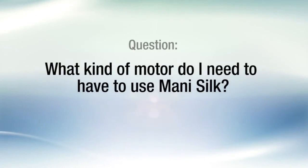What kind of motor do I need to use Mani Silk? Any endodontic motor can be used that provides 500 RPM with an auto reverse torque setting of 300 gram centimeters.